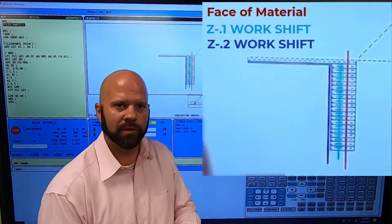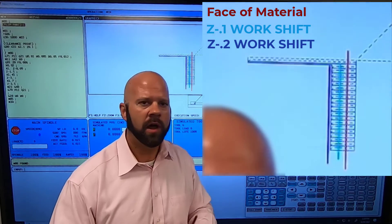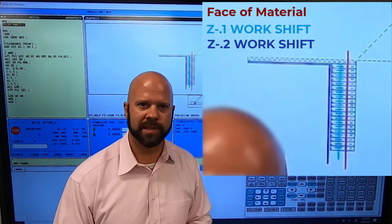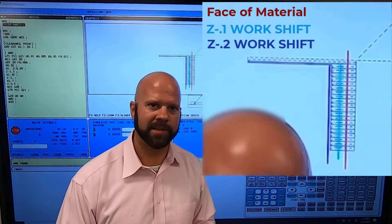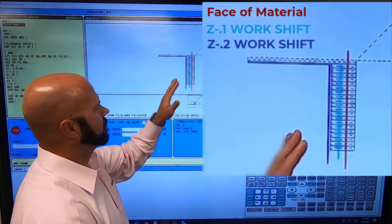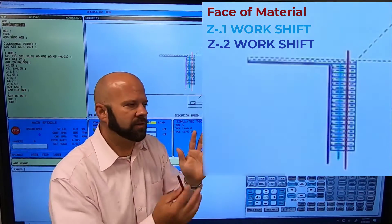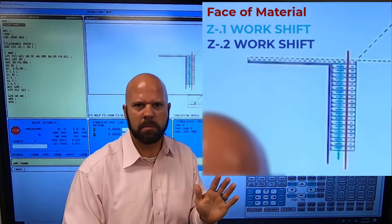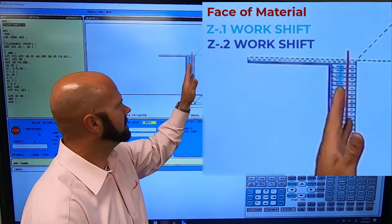If I take off two hundred thousandths on the front side, I have nothing left to clean up on the back side. So I wouldn't go the full two hundred thousandths in this example — I would go a hundred and seventy-five thousandths, which leaves me twenty-five thousandths of cleanup on the back side. Now the question is how do I use the clearance plane to save money?